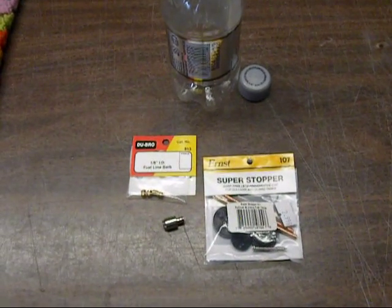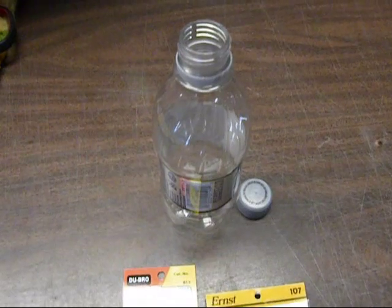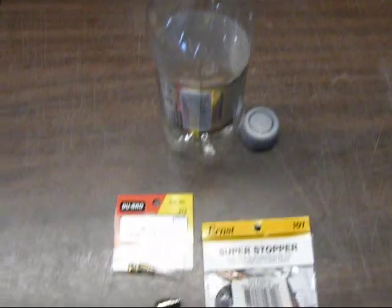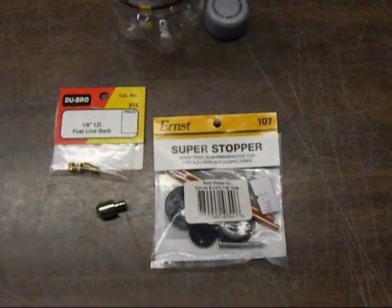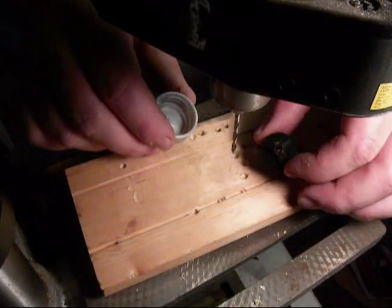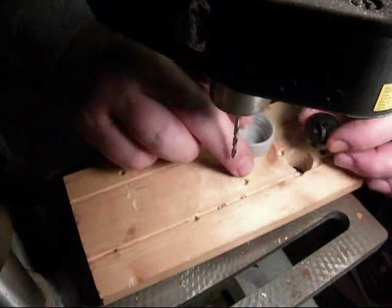Here's everything we need to make a soda bottle gas tank: our soda bottle — I'd rather have a Fiji water bottle because they're square — some Dubro fuel barbs, our super stopper, and a clunk. We're going to use our front cap as a drill guide to drill our bottle cap.